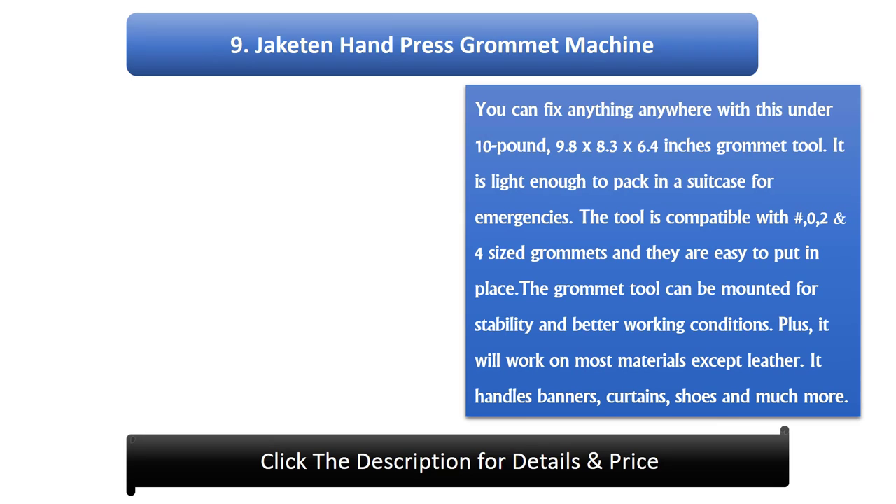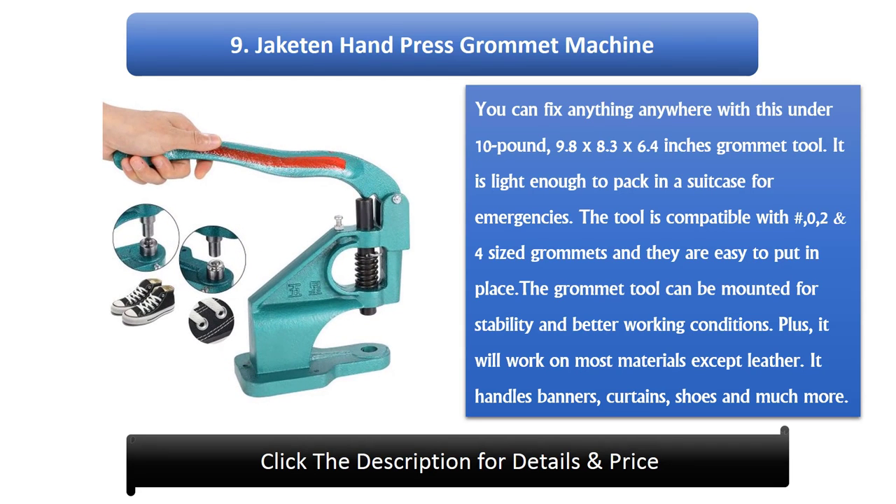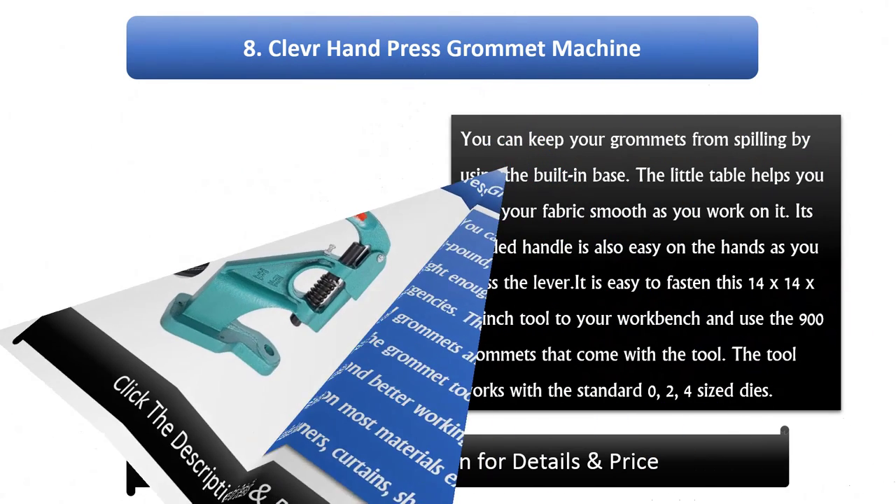Number 9: Jecton Hand Press Grommet Machine. You can fix anything anywhere with this under 10 pound, 9.8 x 8.3 x 6.4 inch grommet tool. It is light enough to pack in a suitcase for emergencies. The tool is compatible with number 0, 2, and 4 sized grommets and they are easy to put in place. The grommet tool can be mounted for stability and better working conditions. Plus, it will work on most materials except leather. It handles banners, curtains, shoes and much more.